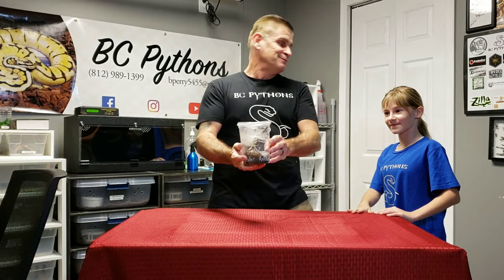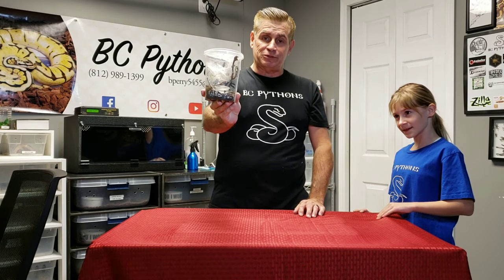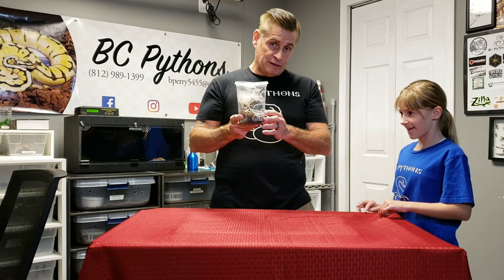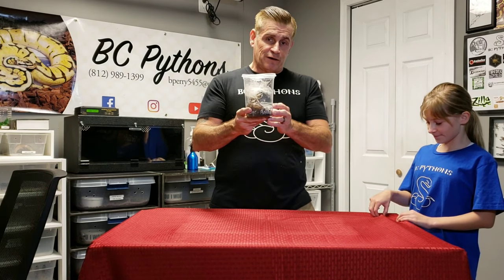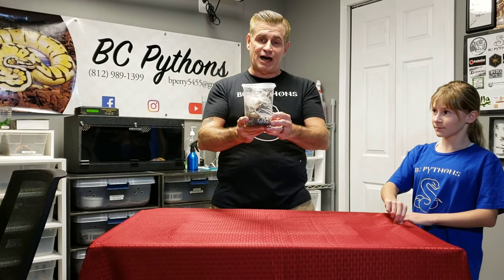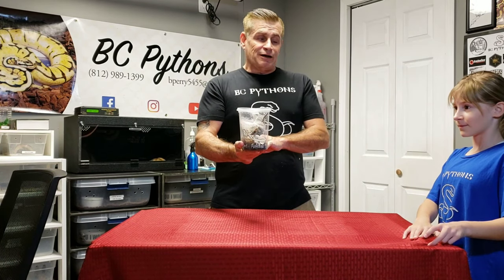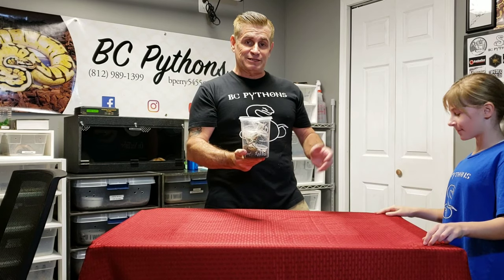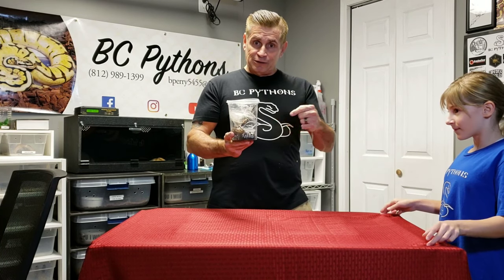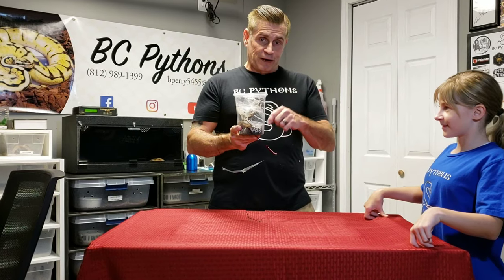It is a deli cup. It is my newest — my dream tarantula, actually. I've had a couple slings that I've tried to raise, and as everyone knows, this species of tarantula is very fragile when it's young, and probably 80% of them don't even make it to this size. Without further ado, I'll go ahead and introduce everybody to my new tarantula. And this is Chloe, the C of BC Pythons in case you're new to our channel. Give us a like, give us a subscribe. And now we're going to do a close-up of the Antilles pink toe, otherwise known as a Versicolor tarantula.